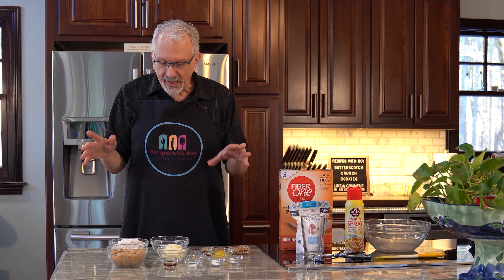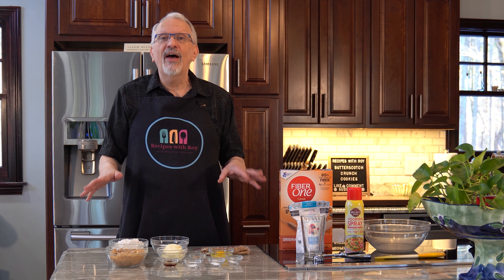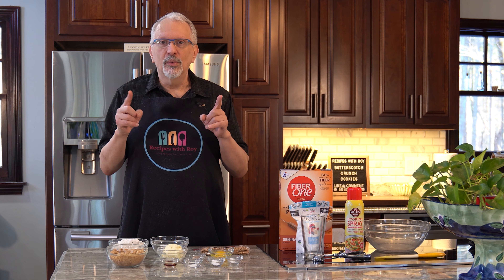So those are all of the ingredients that we're going to be using. I'm going to crush up my Fiber One, bring in my bowl, shuffle a few things around, and we'll get started.